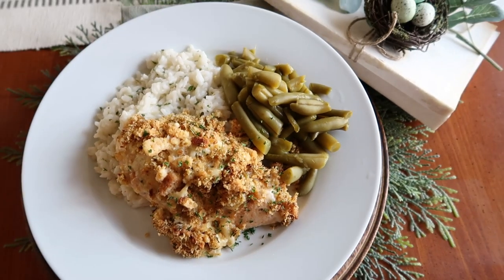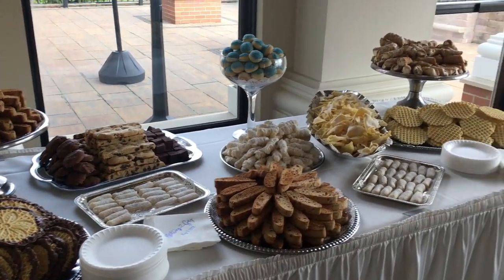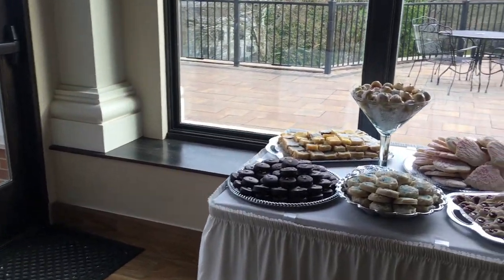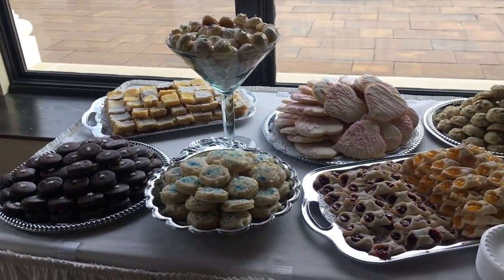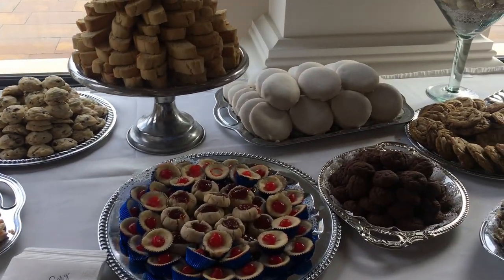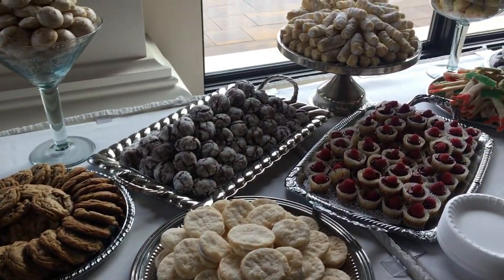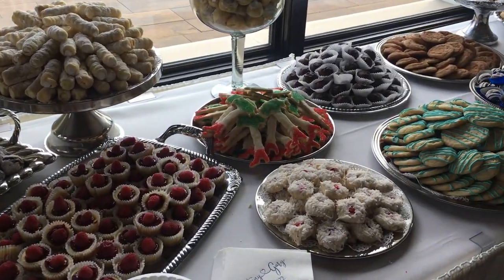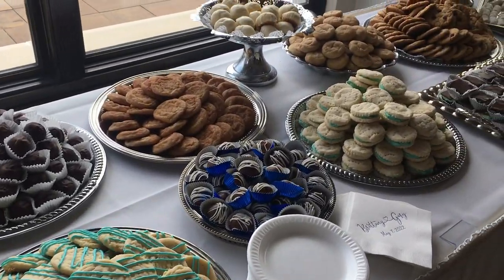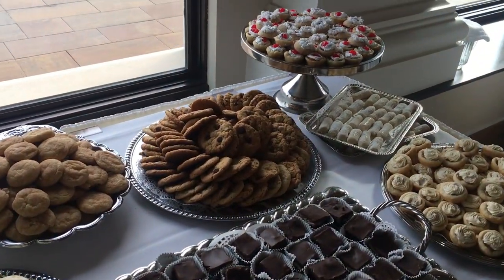I talk so much about growing up in a big Italian family — my mom and her five sisters. I thought I would share a little video from our last family get-together. This is our idea of a cookie table. I come from a long line of bakers, everyone having their own specialty. Today I thought I would share my specialty, which is a simple, quick recipe to make you and your honey a gourmet oatmeal chocolate chip cookie.